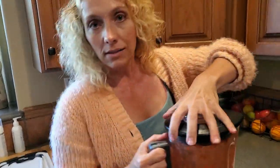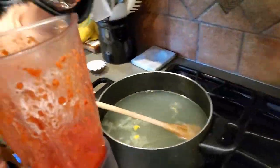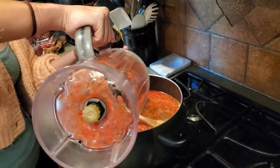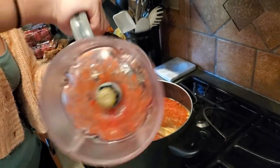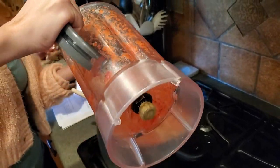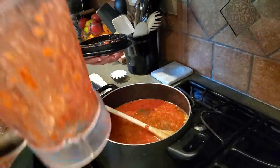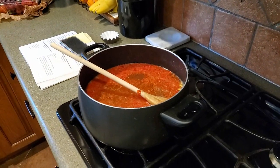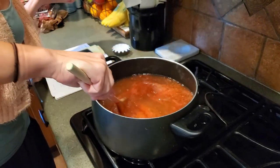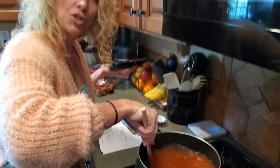Once we let that kind of sit and steep and simmer for a little bit, we'll strain it because we've got lemon seeds and strawberry seeds. Now I kind of like my lemonade pulpy. Ladle that back into the blender to get all that out. It smells so good. So we're just gonna stir that up, and then once we let it sit for a little bit, we will pour that through a strainer into a pitcher and stick it in the fridge.